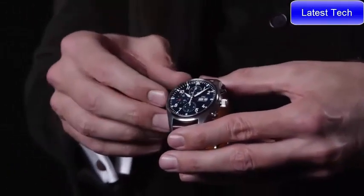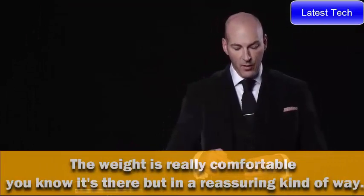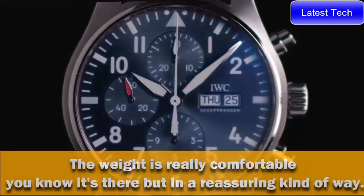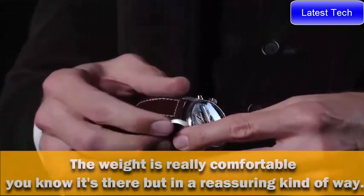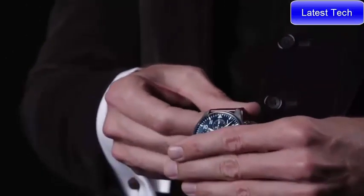The 43mm stainless steel case features a beautiful case back with a gradient showing the figure from Le Petit Prince. The blue dial with a beautiful sunray finish has a single date as part of the design codes of the new Pilot's range. The watch is equipped with a calf leather strap made exclusively by Santoni with a beautiful Santoni patina finish, finished with a pin buckle.